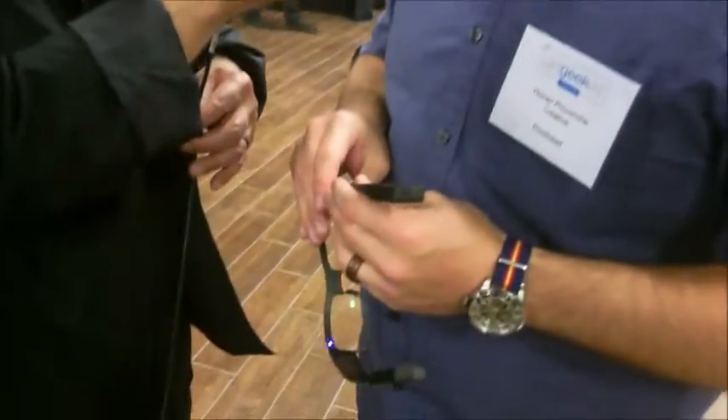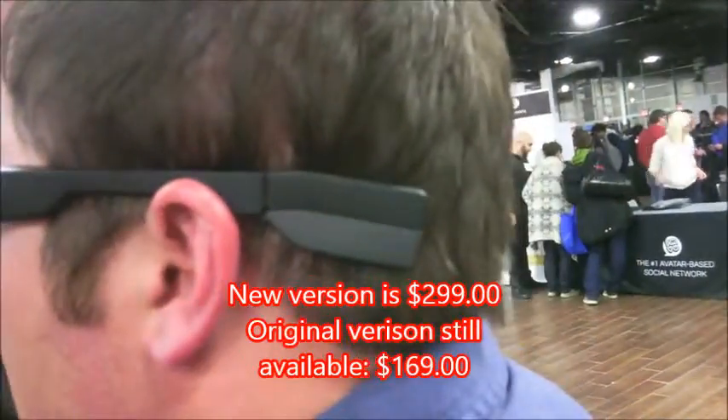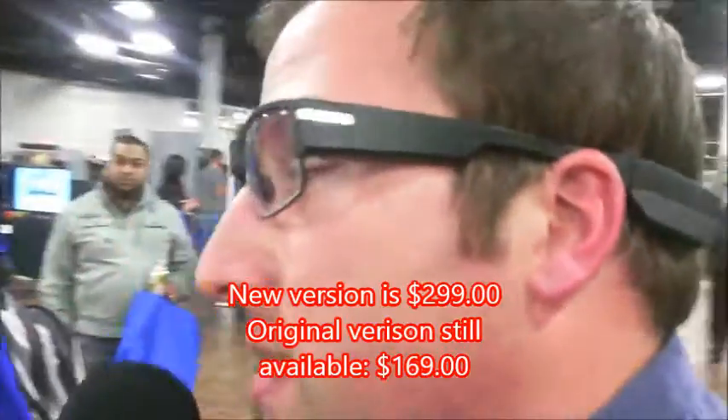So anytime we stream, we want to add an extra battery, obviously, to get the extra time. What's the price point these days? The glasses themselves are $299. The live streaming accessory that comes with another battery is $99. So you can live stream for $398.